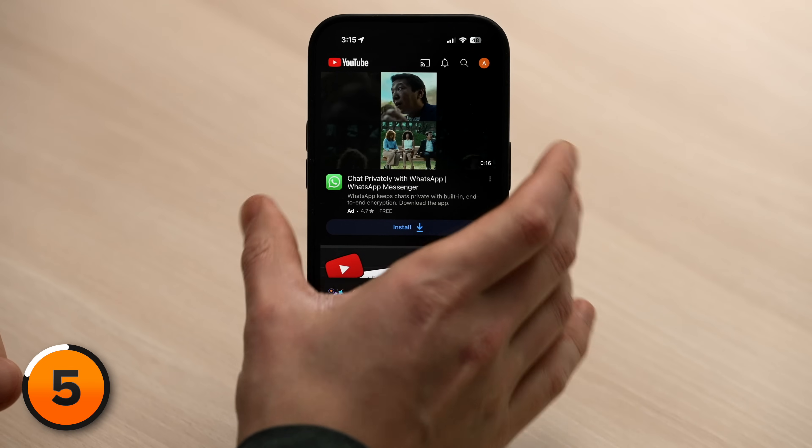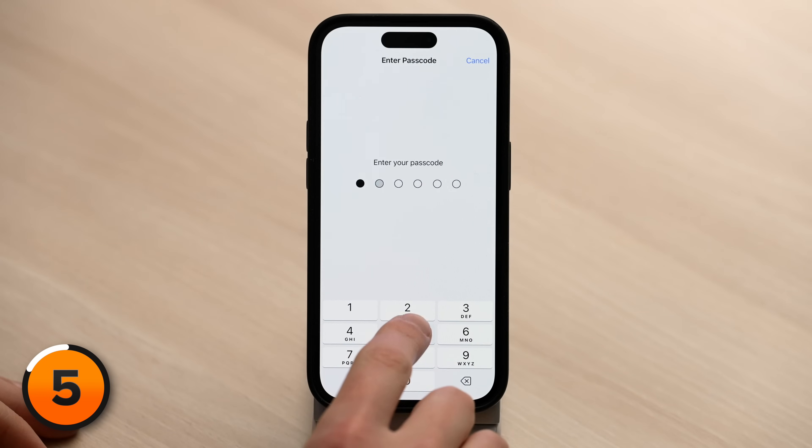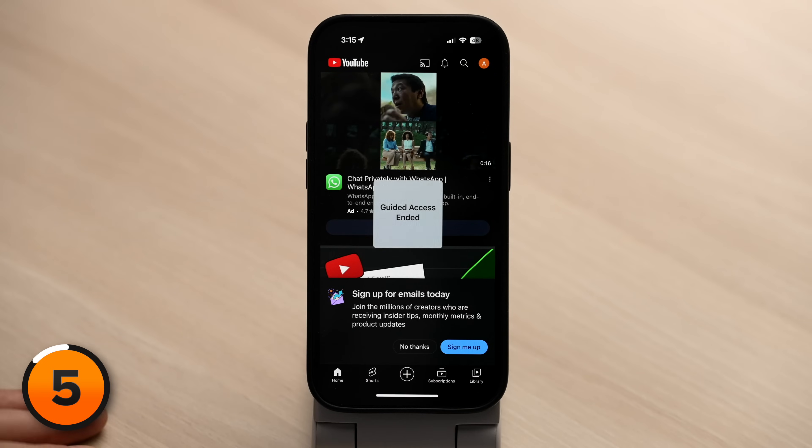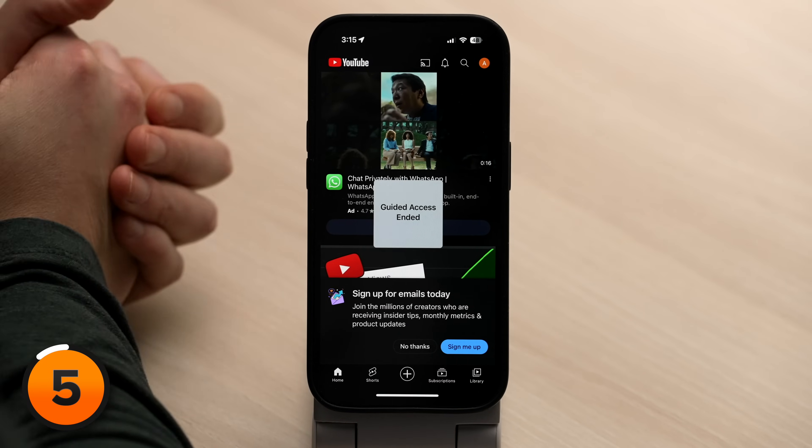To leave Guided Access, triple-click the side button again, enter your passcode, then tap End in the upper left-hand corner of the screen. Guided Access ended. And now that you've gotten your phone back, learn how to keep hackers out too by watching our next video. Take care. Bye-bye.